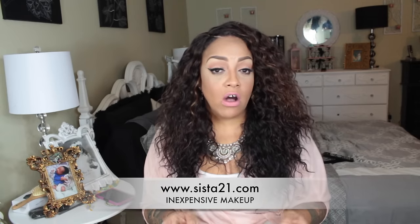Check out sisterwigs.com — this is the Outre lace front wig called Deanna. I will post their information for you girls below. And if you are in need of some inexpensive cosmetics or want to build up your makeup game, check out their sister site sister21.com — I'll also post that information below. Let me know what you think of this unit. Make sure you rate, comment, subscribe and thumbs this video up. As always stay diva and divalicious and I'll see you girls and guys on my next video.